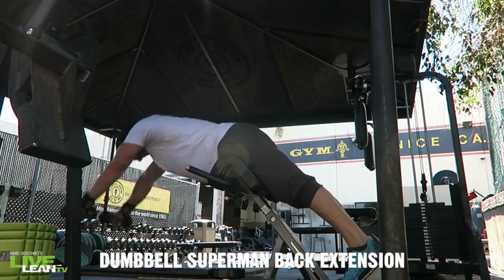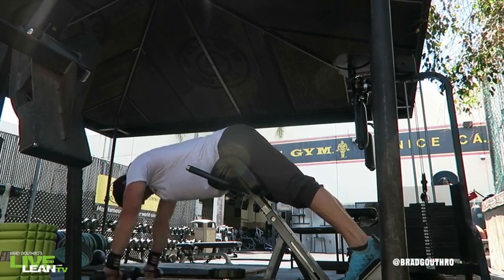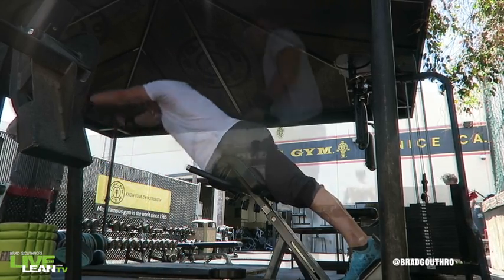The Dumbbell Superman Back Extension is a fantastic exercise that strengthens the lower back, glutes, and hamstrings. And since we're extending our arms over our head with the dumbbells, it also hits the upper back as well.